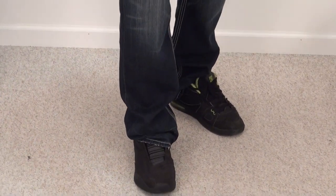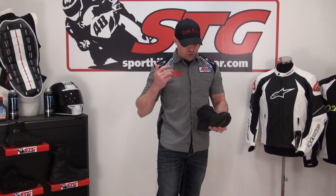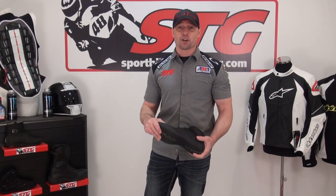The styling is such that in my opinion you could easily wear this shoe not only as a riding shoe, but as an everyday shoe. It'd be great for the summer with all the mesh that's in it. They're super comfortable, super high quality. I'm a big Icon footwear fan — love this stuff, and our customers love this stuff.